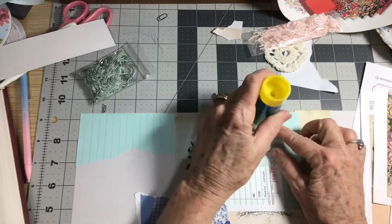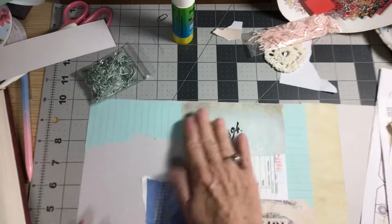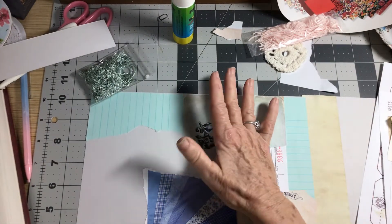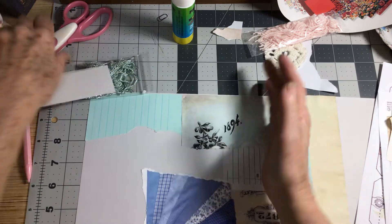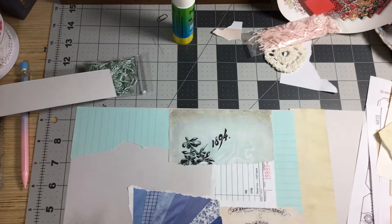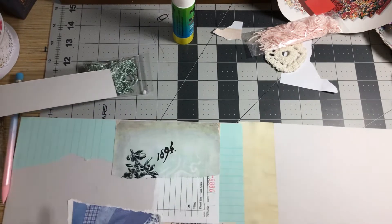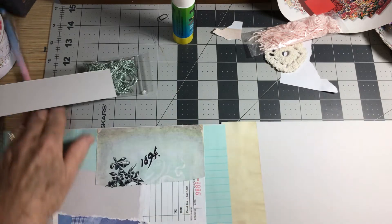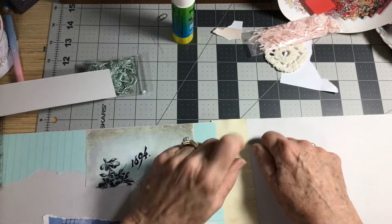I know everyone that watches me knows Rachel of Roxy Creations — everybody knows Rachel. I get so much of my inspiration from her. Once in a while she will sell book page, and she sells straw paper. Right now she's actually selling fabric.